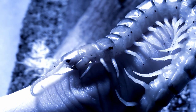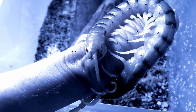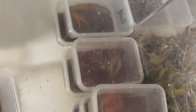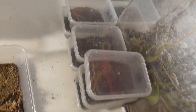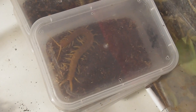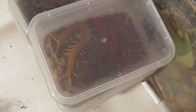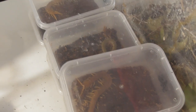Hello everyone and welcome back to Bugs and Biology. Today we have a bunch of young centipedes to be getting into new homes. Here they are — there are seven of them in total. That's a fair amount, and hopefully this video isn't going to be overly eventful, but centipedes have their tendencies. As you can see, some of them are definitely getting a bit big for their current enclosures, so a rehouse is certainly due. Let's not delay any more and get started.